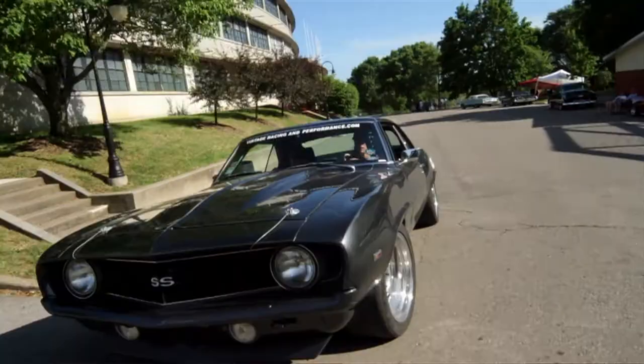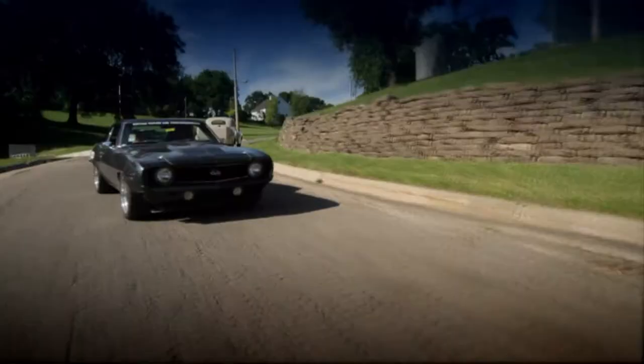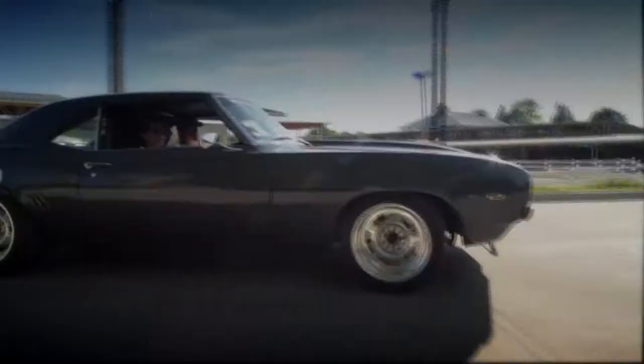By the end of the weekend we improved a lot and really got the car to turn, and it felt a lot better. It has really good street manners, but then you can go beat the crap out of it and it still handles and performs well too. That's the cool thing about these shocks, and I'm sure we'll keep working on it and get it even better from here.